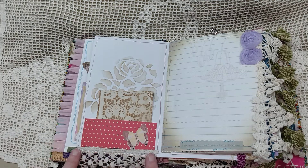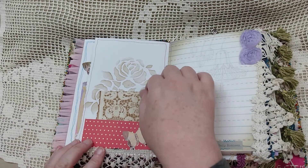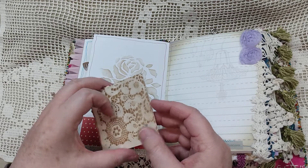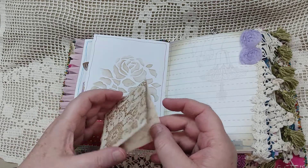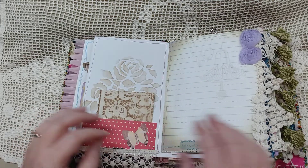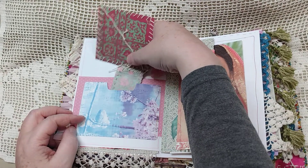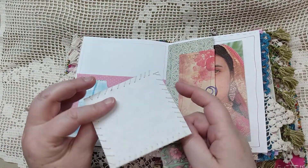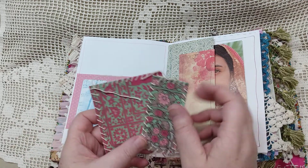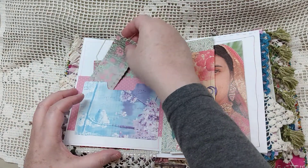This was lace from a trim on a shirt that I had, so I tore that up and put it on there. This was happy mail that I received — just a little journal spot there. Copy die paper, stenciling on the back. Here are some journal cards that I made: images from a magazine that are cut out with paper put on the back, and I did the hand stitching around them. Those just tuck in there.